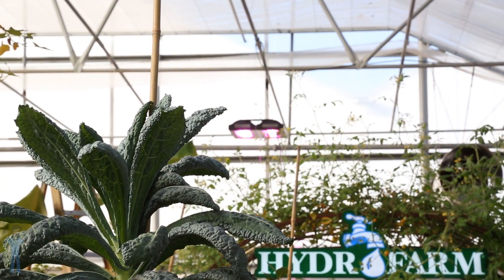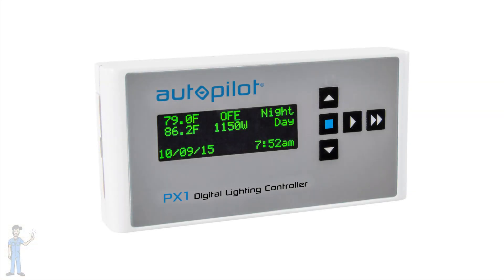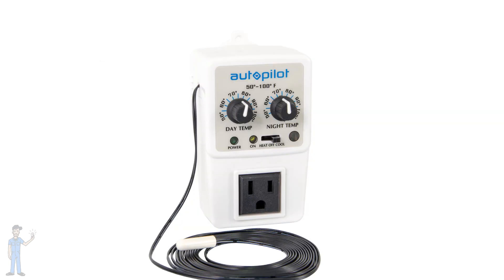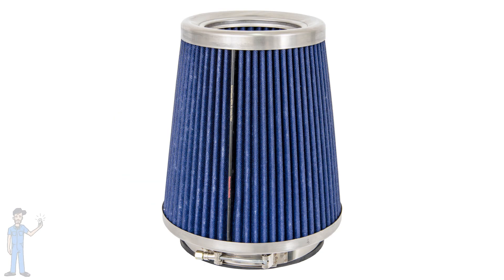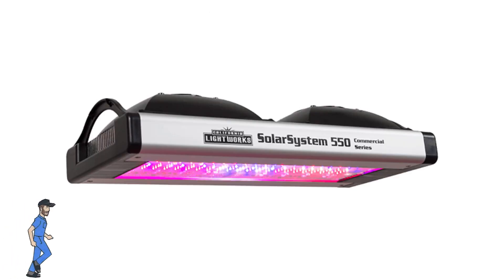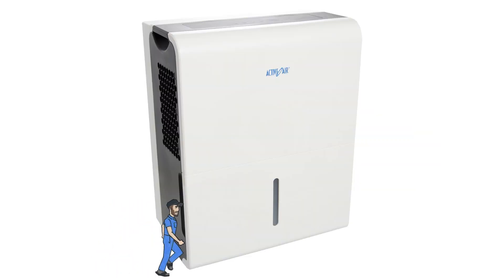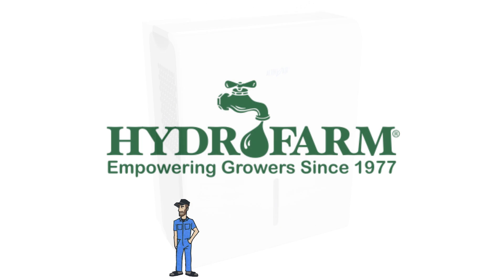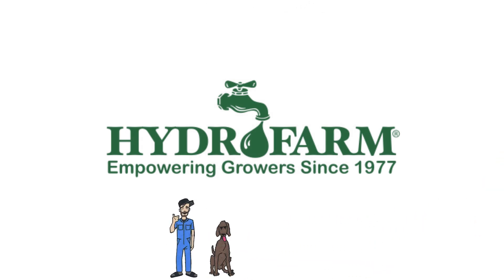This episode was made possible with support from Hydrofarm. In this episode we saw the Autopilot PX1, the Autopilot Day and Night Cooling and Heating Thermostat, the Autopilot Digital Environmental Control, the Fat Fan 8-inch, the Fat HEPA Intake Filter 8-inch, the Solar System 550, and the Active Air 45-pint Dehumidifier. Thank you Hydrofarm — you really made some cool science possible.